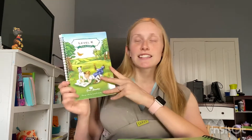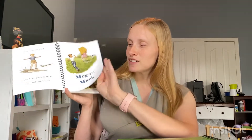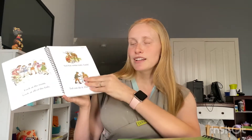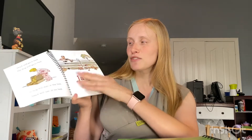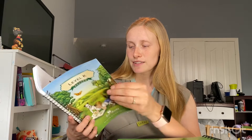So this is the Level K Reader. It's like the Dick and Jane style — the same kind of thing. You get to learn to read that way, so it's old fashioned and fun, which I love because those books are just classics and good ways to learn.